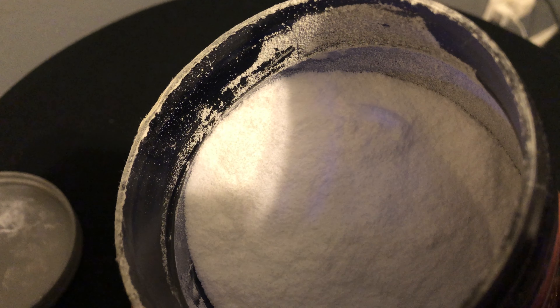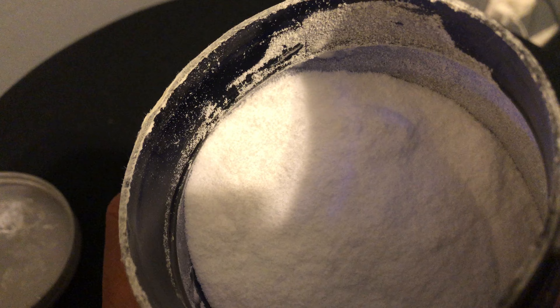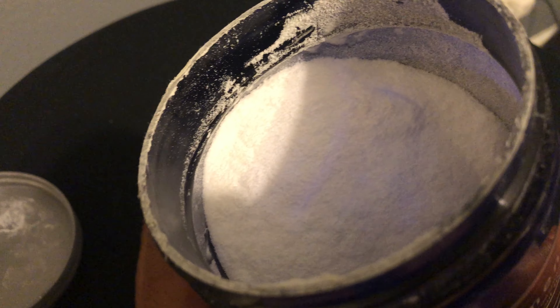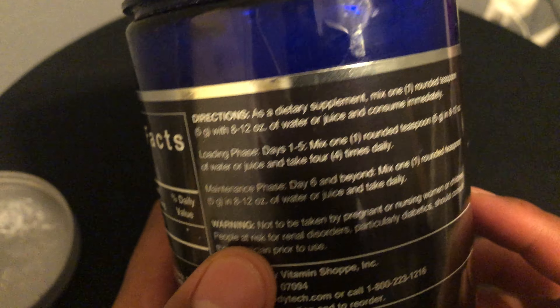It's a powder and it mixes well in a drink. Sometimes there's a little bit of sediment at the bottom and you just have to keep stirring it, then try to drink it fast before it settles again. With this product, they talk about a loading process.